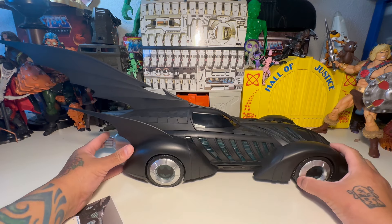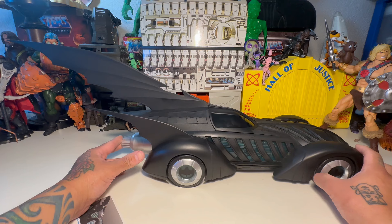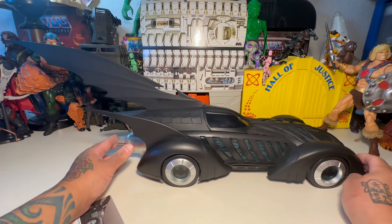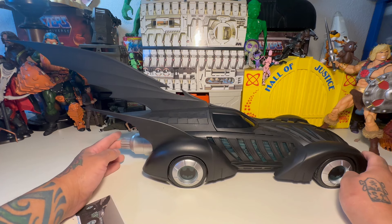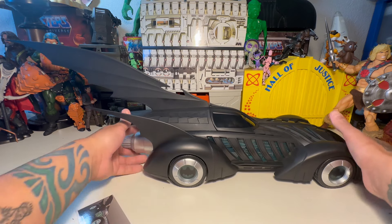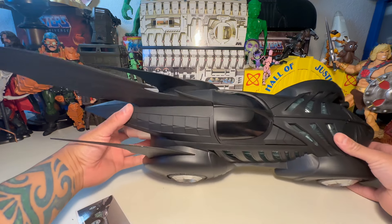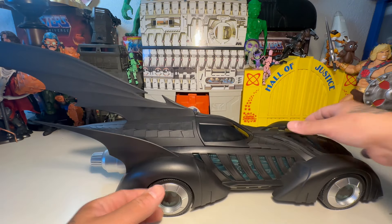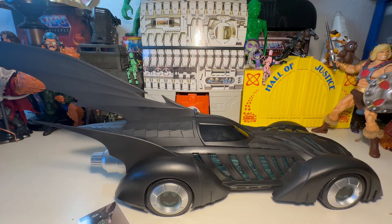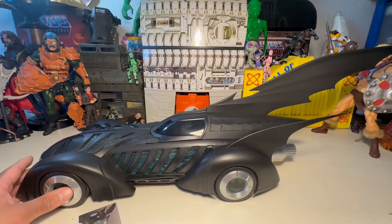I had to move my Mondo Trap Jaw — I might have to find a new home for all my Mondos at some point, because I don't always review stuff this size. But this thing takes up some space. Look at those fins. We'll switch sides and then do size comparisons. I'll have to do it in the other room because I can't fit all three Batmobiles in one area.